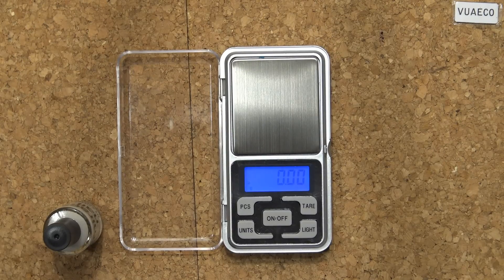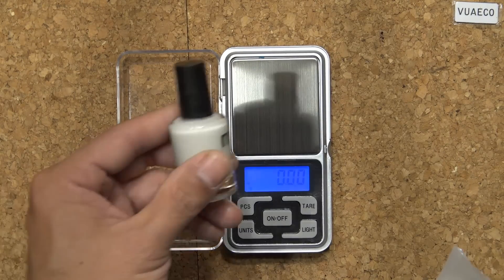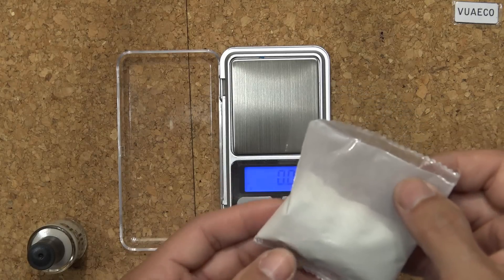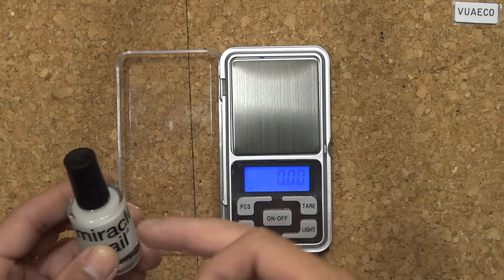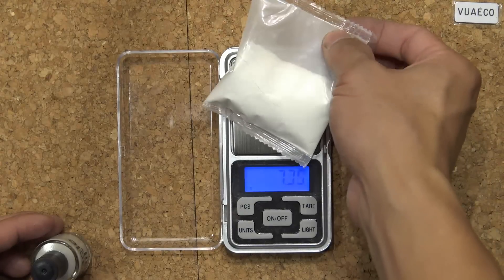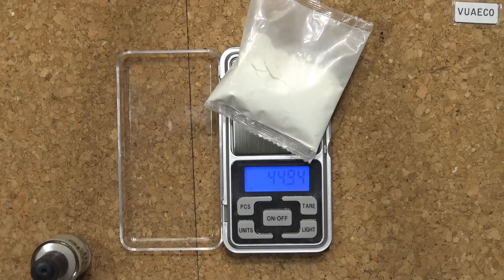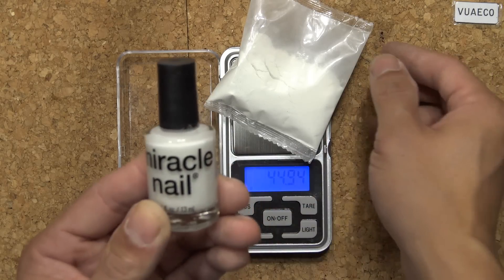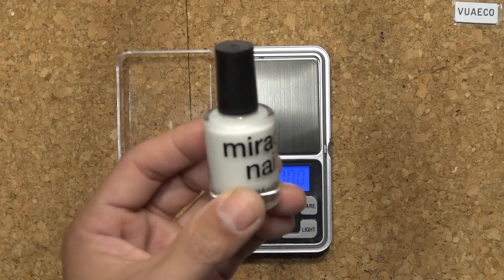Now let's see how much powder I used for this bottle. This bag before I added the powder weighed around 49 grams. See how much it is now — 44.9 grams, so let's say 45 grams. So I used about 4 grams of powder in this bottle.